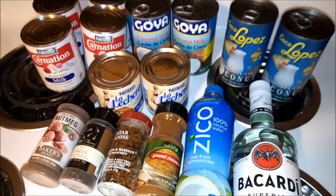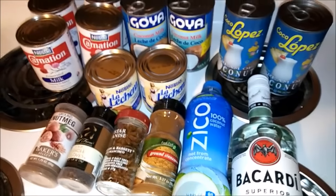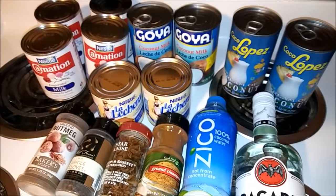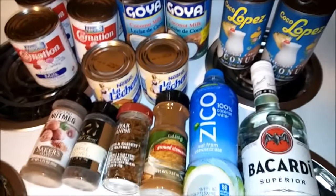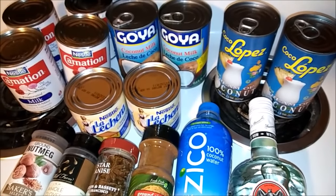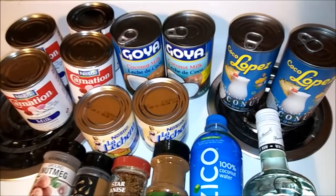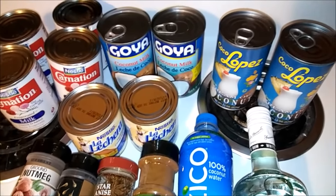Hello everyone, today I am going to show you how to make coquito. This is a very popular drink in Puerto Rico, especially during the holidays. There are a lot of ingredients - everybody does this differently, this is my way to do coquito. You may like it, you may not, but I promise you one thing, this is a hot recipe. I'm just gonna go ahead and show you what you need to make this.